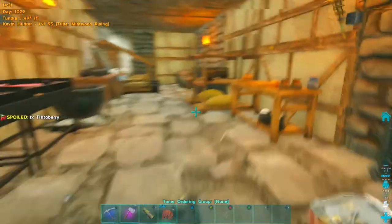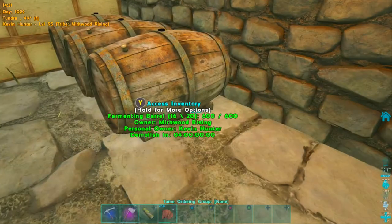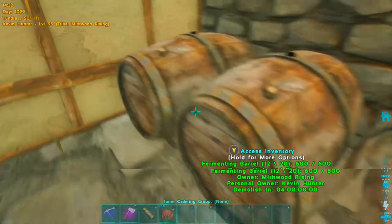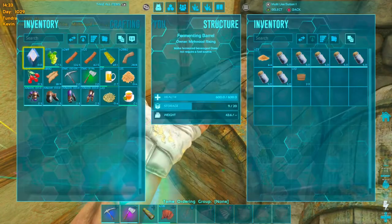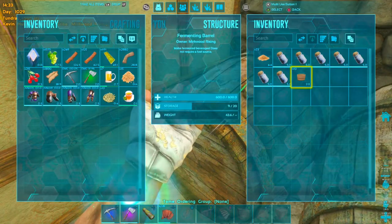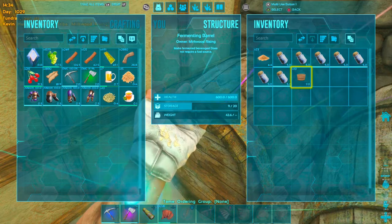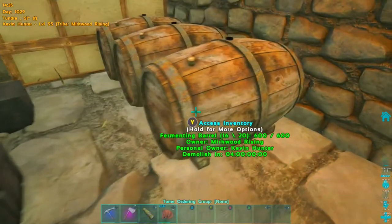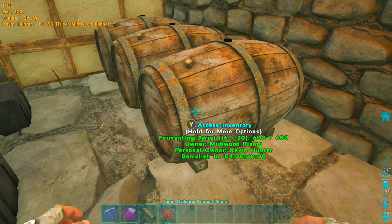Let's check on our beer — see if it made it. Nope, it didn't make it yet. The beer does take a while to make. The wine should only take about five minutes so it should eventually be made.